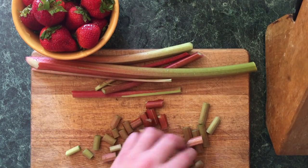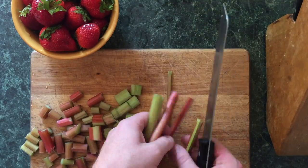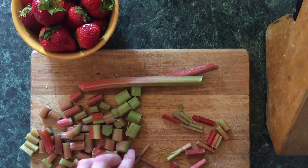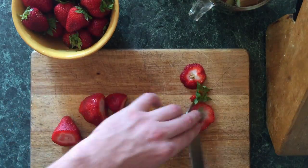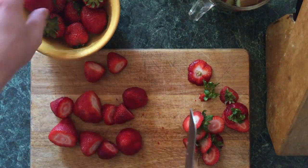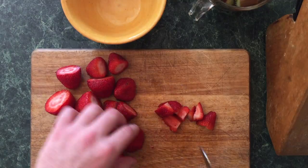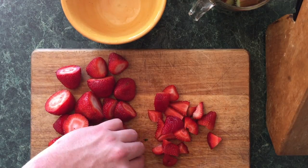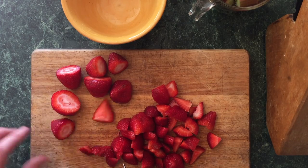Next up, cut your rhubarb into about quarter-inch slices. You don't really need perfect measurements because they shrink down a little bit when they cook. Next, cut the tops off your strawberries — it makes it a lot easier when you actually cut them. There's no perfect way to cut the strawberries; I just like to cut them into quarters, and if they're really big, cut them right in the middle again.